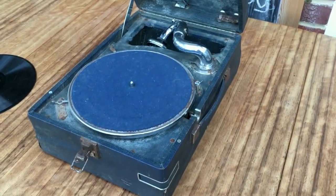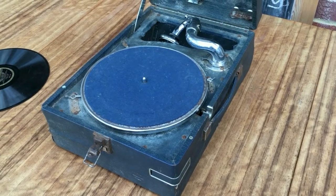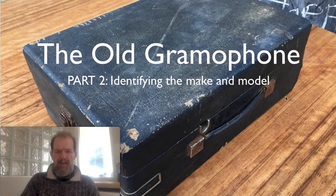Have you got any idea what make this might be? I don't think it's HMV — I've had a look at HMVs and it doesn't look like one of them. Welcome to subscribers and viewers, and welcome to the old gramophone, part two: identifying the make and the model.